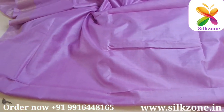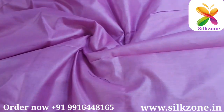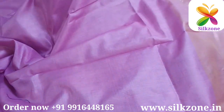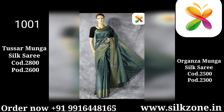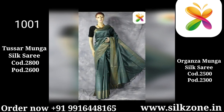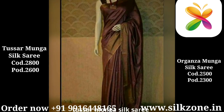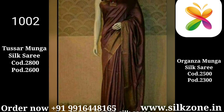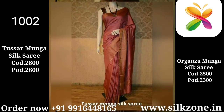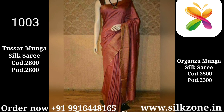If you go to purchase Tasar Munga silk sarees, the price will be a little higher than organza munga sarees. Both are silk sarees, but the difference is that Tasar Munga will be slightly brighter, lighter, and very different from organza munga silk sarees. What is happening in the market is that people are placing orders for Tasar Munga silk sarees but some people are selling organza sarees in their name, so be aware.